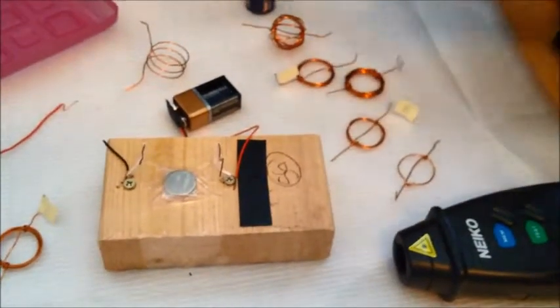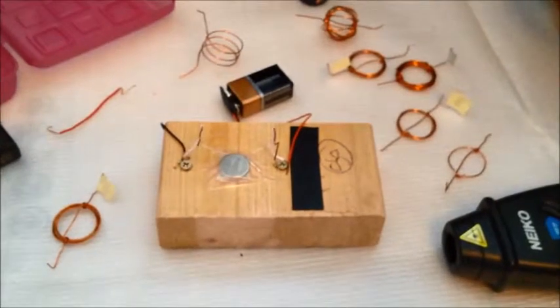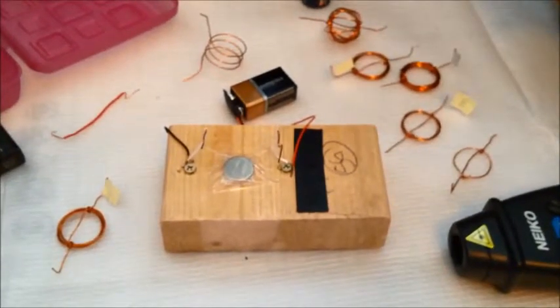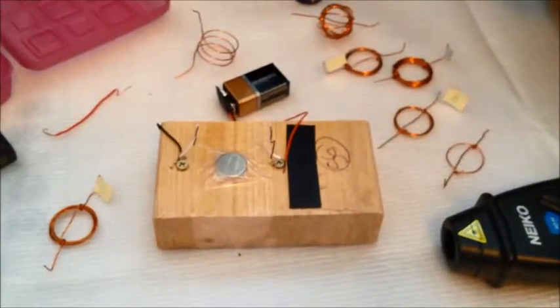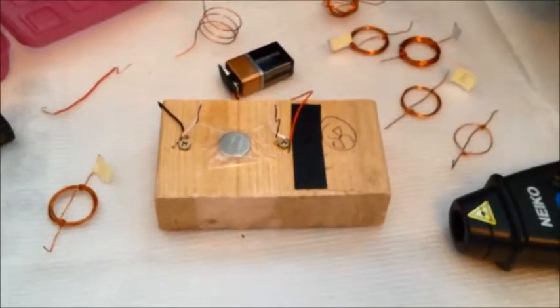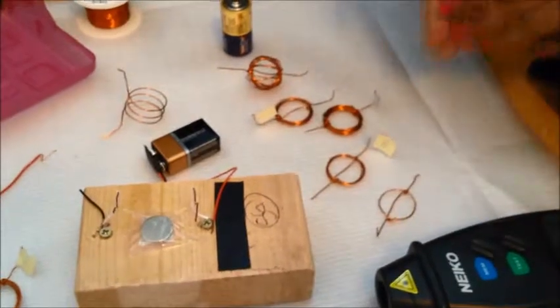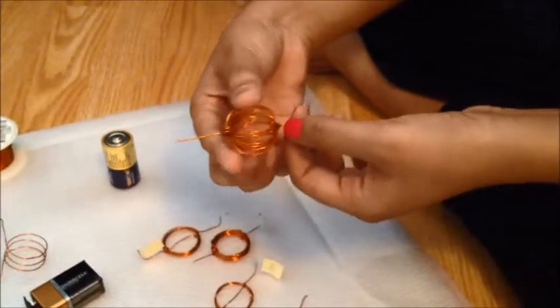Your science project may contain different variables, which could include a different amount of voltage or current. You can also change the number of magnets and measure the rotations, or change the shape of the coil and make it into a triangle or a square. I've also made a spherical shape coil here.